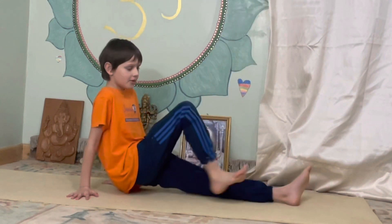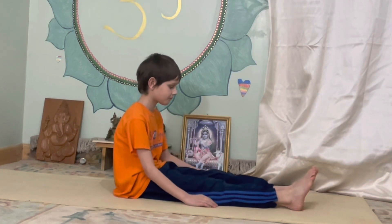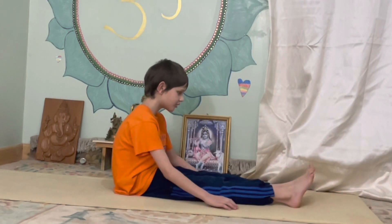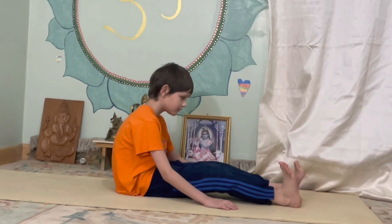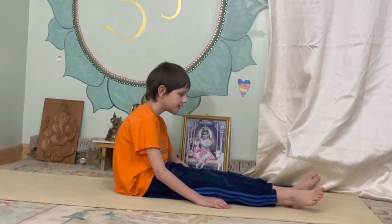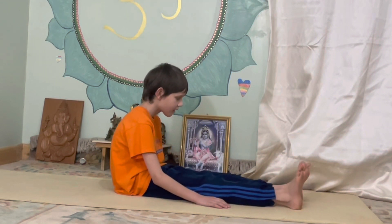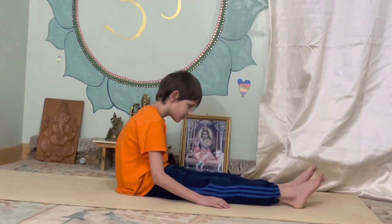We're going to start off with warm-ups. Get into this position, legs up and down like we did yesterday. Now move your toes round in circles. Now your feet. The other way. Now move your toes around, move your toes and feet the other way.